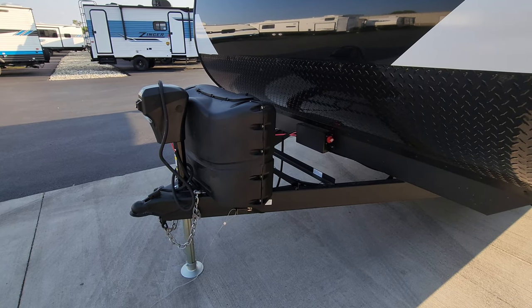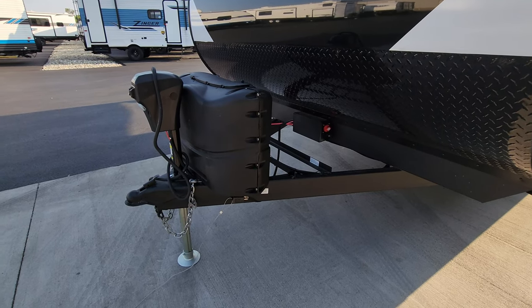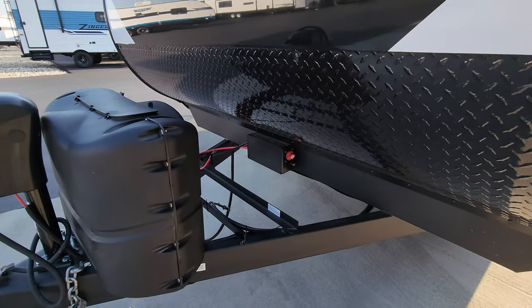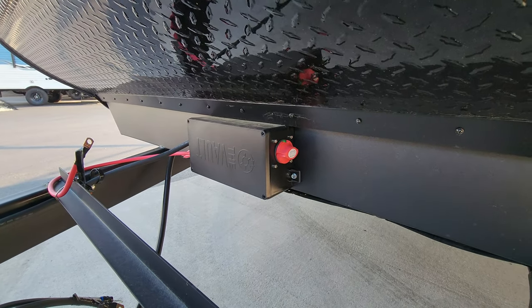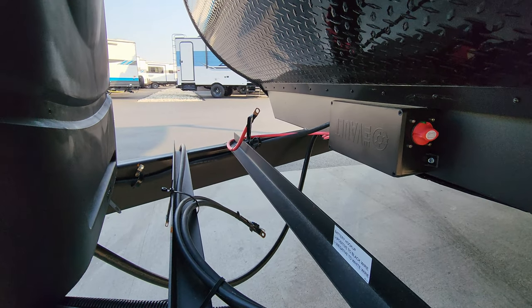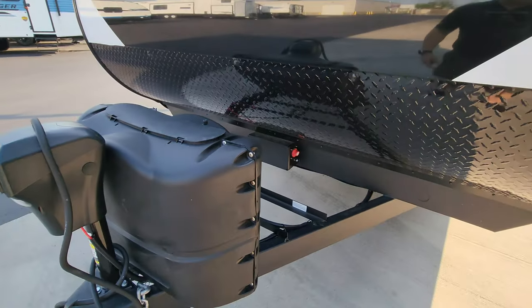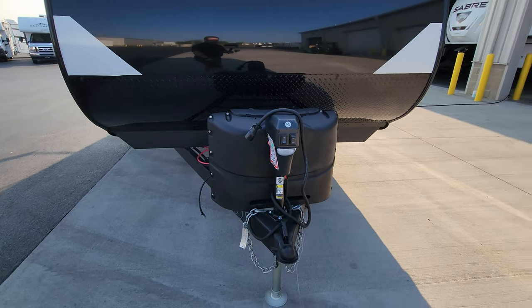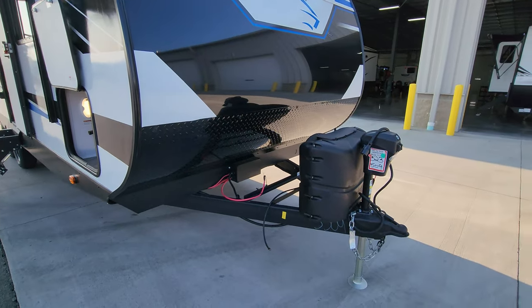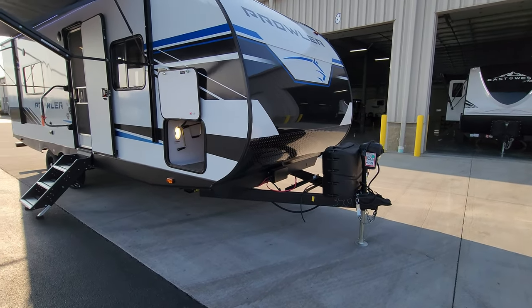The front is aluminum with a lower diamond plate metal. You have two 20-pound propane tanks, a power jack with manual override and a built-in light, heavy-duty safety chains, a 2-5/16 hitch ball, and a breakaway cable. There is also what they call 'the Vault' which has some of your wiring and battery disconnect setup. There's room on the rack for one or two batteries depending on size — it comes with zero batteries from the RV maker, but it does come with at least one deep cycle battery from Couches RV Nation when you purchase from them.